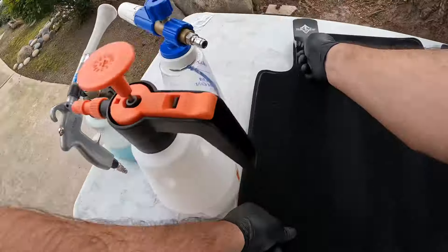Look at that shine, guys — it's already coming out amazing. It's looking good! Bead Maker also gives you a slick finish, so if you like that slick-to-the-touch feeling and that candy look, Bead Maker is definitely going to give you that. And it's also great on the wheels — we're going to go ahead and do that as well and leave a little bit of protection behind on the wheels too.